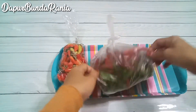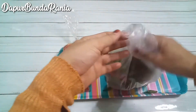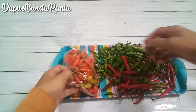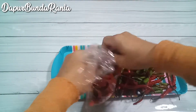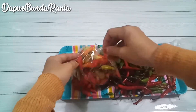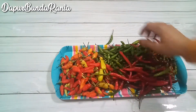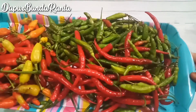Assalamualaikum, bertemu lagi di channel Dapur Bunda Rania. Gimana kabarnya bunda hari ini, semoga sehat selalu ya. Saya di sini akan membagikan tips cara menyimpan cabai bertahan sampai berbulan-bulan. Gimana coba bunda caranya? Semoga info ini bermanfaat ya bunda, ikuti sampai selesai.